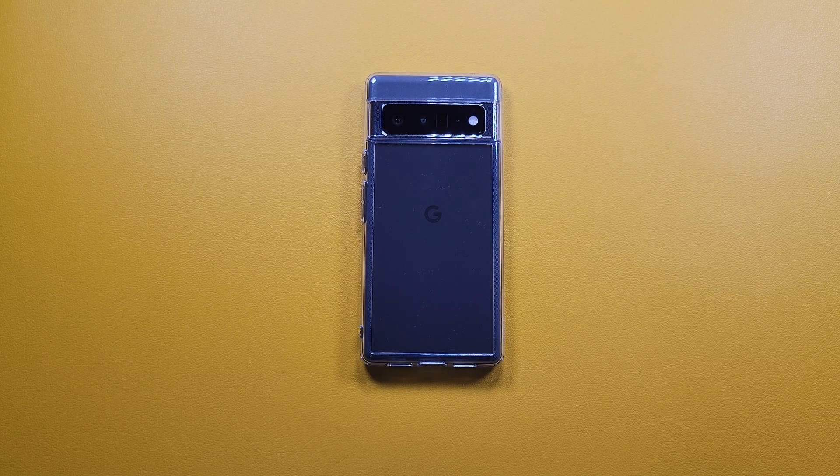If you want to check it out for the Pixel 6 Pro, I'll leave a link down below. That will basically be wrapping it up for this video — my overall thoughts on this case are really great, and I'll see you guys in the next video.